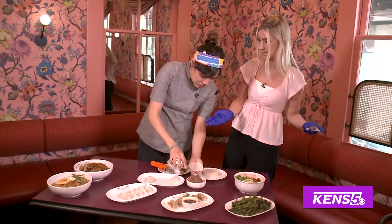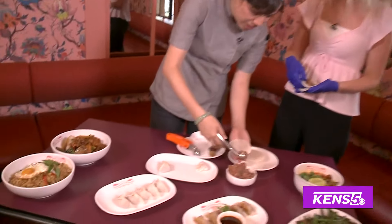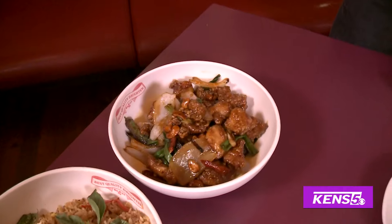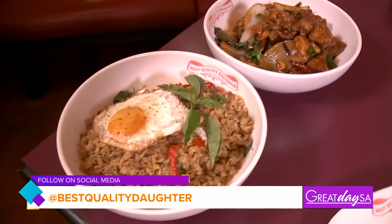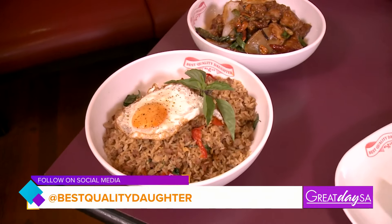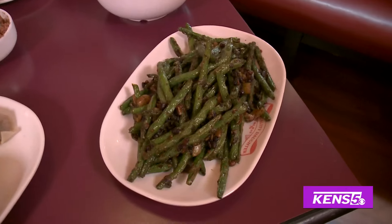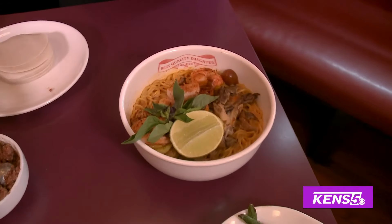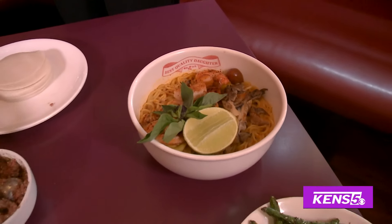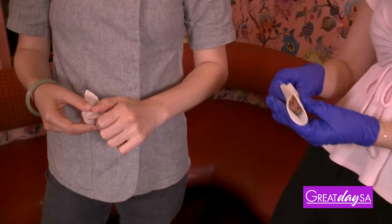My mom is from Taiwan — her parents are from China. I'm born and raised in San Antonio, and I did live abroad for a long time in Southeast Asia, mostly in Thailand. A lot of my food comes from all of what that means to me. So there's a lot of South Texas and Tex-Mex influence on the menu, a lot of Chinese and Taiwanese influence, and a ton of Thai and Southeast Asian influence. It's a mashup of all those flavors.